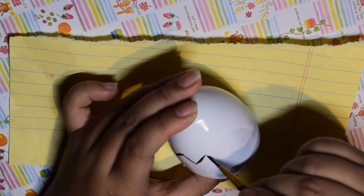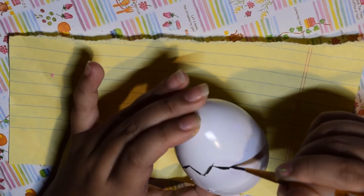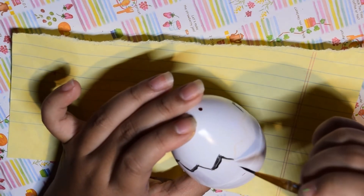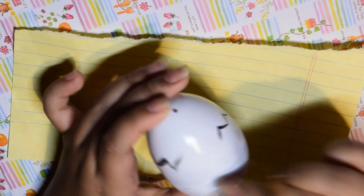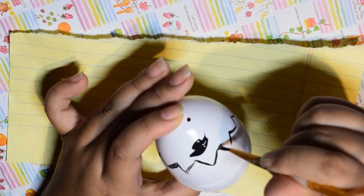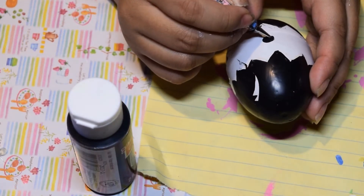I'm pretty sure Ikuto was everyone's first crush — he was definitely mine. For his egg, I decided to freehand the black stripes rather than painting it all black and repainting white, because it's a lot easier. For the black I did fountain shapes to make the edges, and if I messed up I'd use white paint to clean up the edges. The symbols on this egg are cats, because that's Ikuto's character theme.